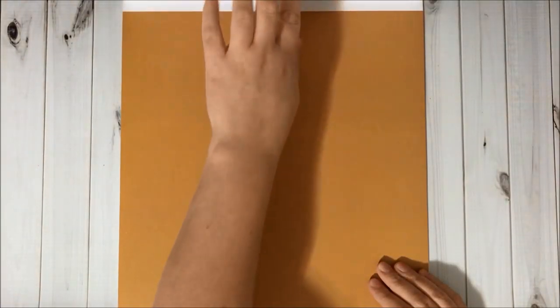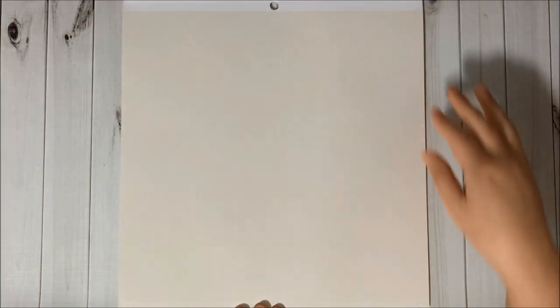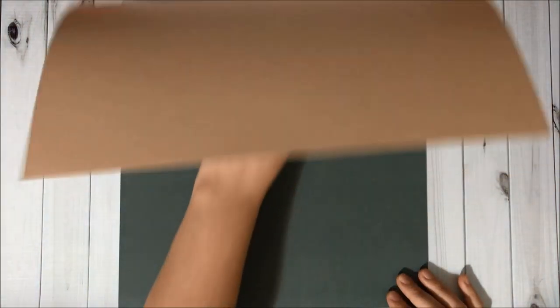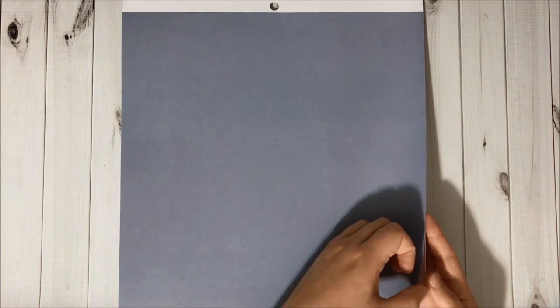More pages in the project pad include a peachy color, a gray page, orange, white, an off-white, pink, and then a dusty rose color — so pretty. And that's it for this paper pad!